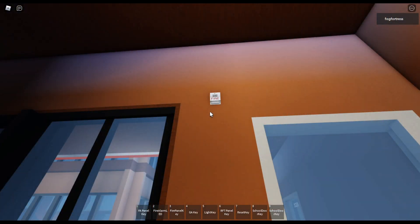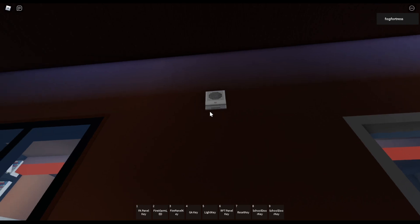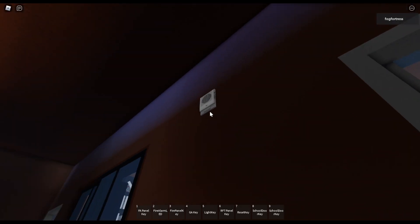Over there I got an EST Genesis remote strobe — it's a white housing with a red fire lettering on it, set at 75 candela. And over there I got an EST Genesis speaker strobe, white housing with a red fire lettering on the side. This one is on the one watt tap setting and set at 75 candela.